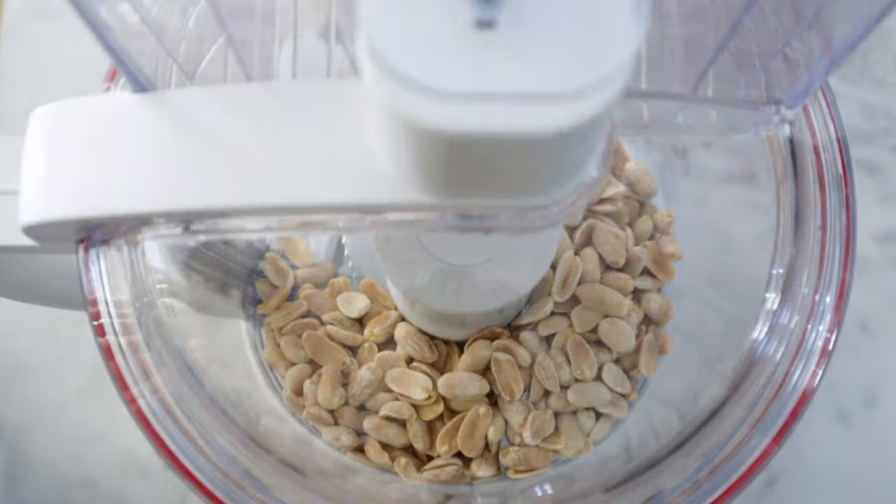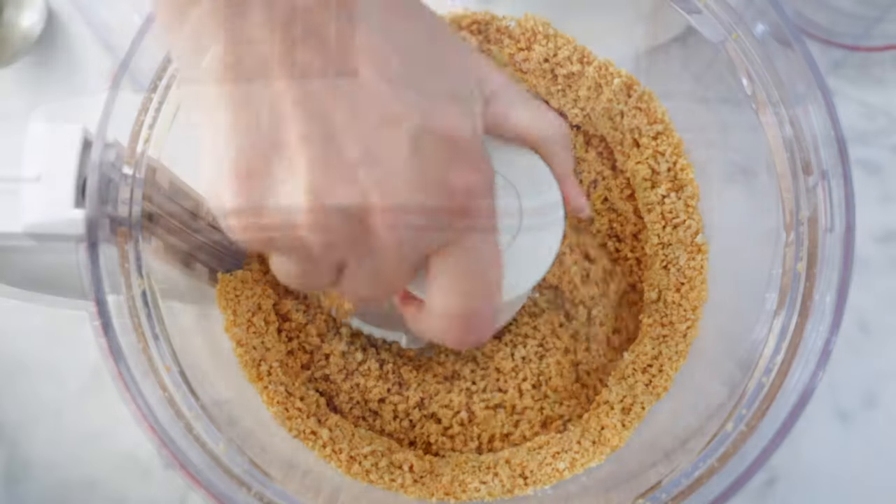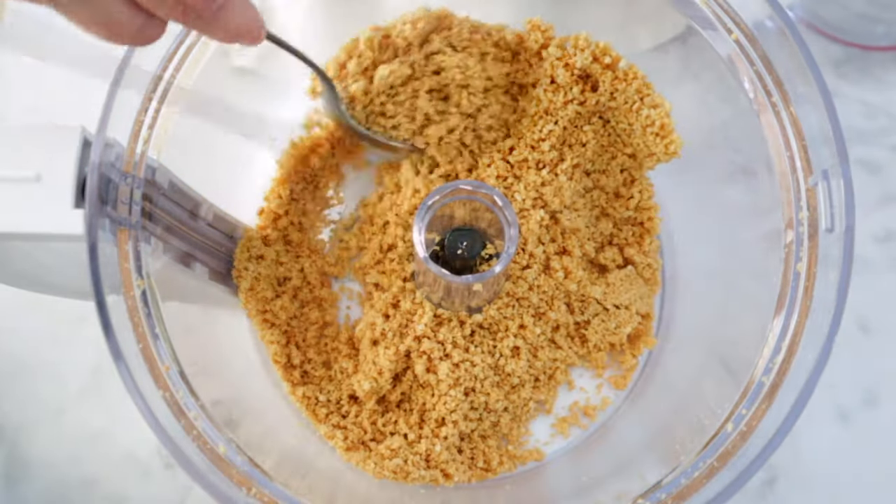For this recipe we're going to use nuts — in this case I'm using raw peanuts, skinless — which I'm going to blend until they're almost like flour, so they're finely crushed.